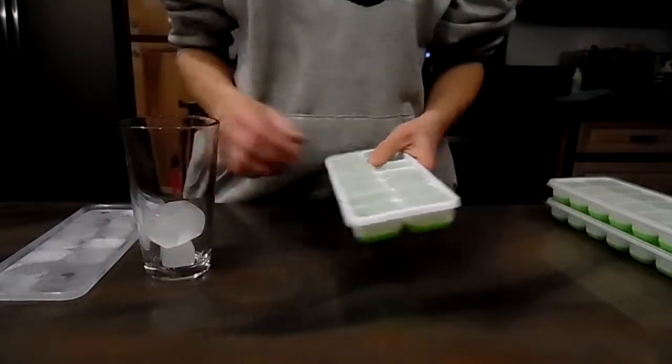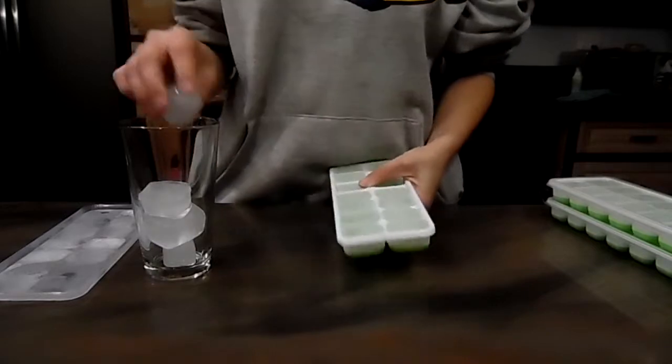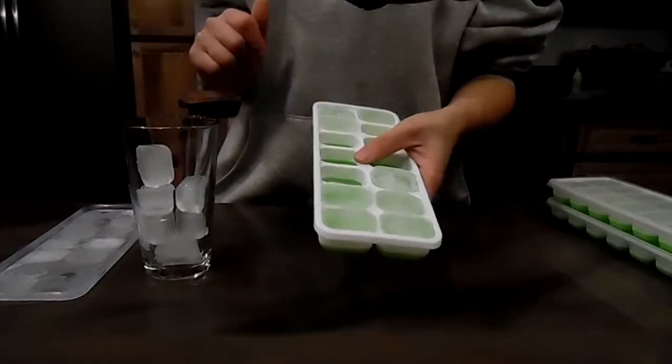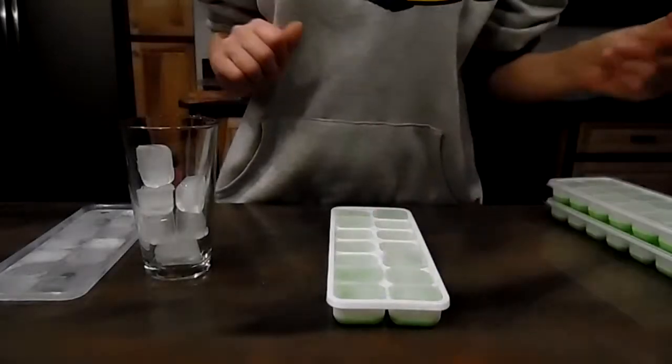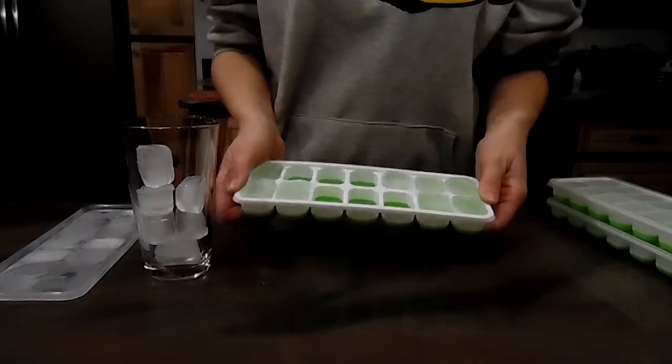And these are great for RVs, in your house, wherever you could possibly need them. This is a great product. If only all ice trays were made like this. No more having to twist and turn, you just simply push.